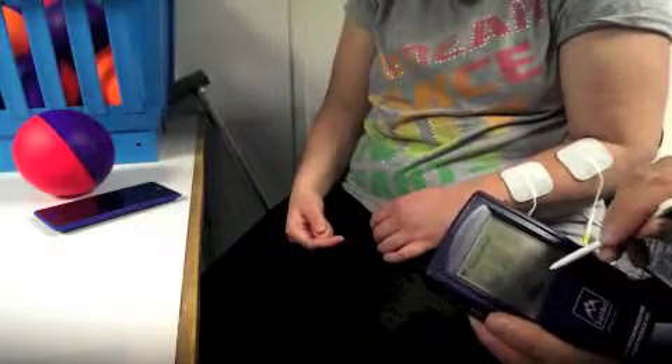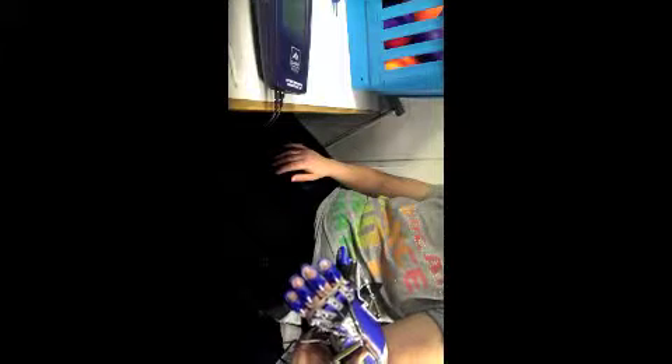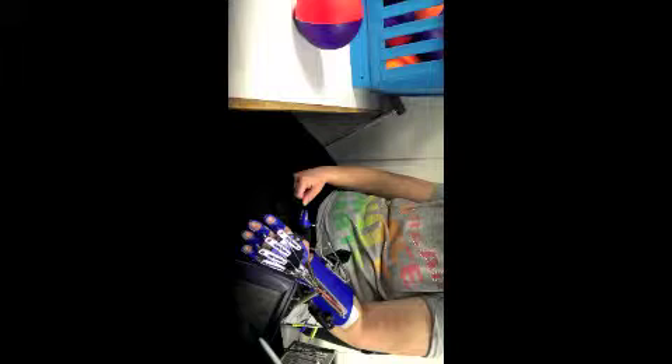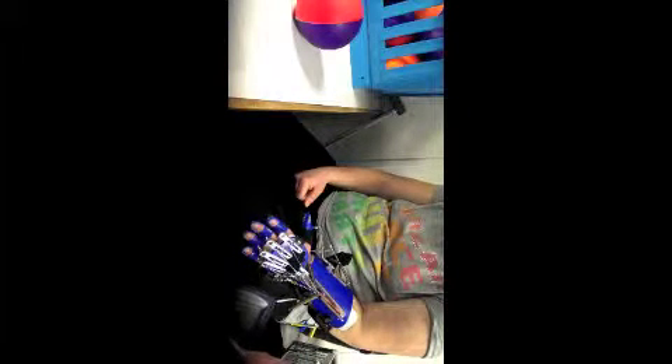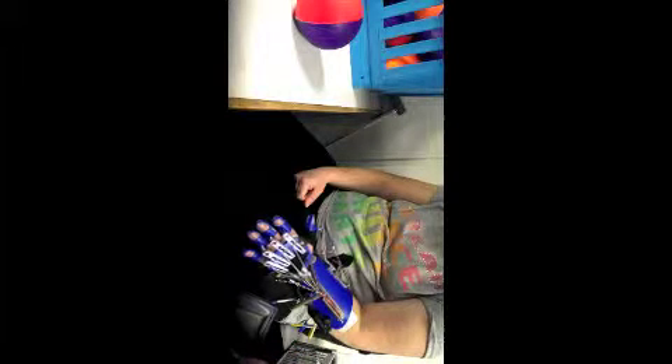We're happy with the positioning, so now we'll put the Saberflex on and go into a reciprocal EMG program. I'm just going to show you grasp and release without the e-stim. Give me a squeeze — good — and then let go. So we're on a slow spring. Now I'm showing you what the e-stim does with the Saberflex on — you can see the fingers moving a little bit inside, the little finger moving a bit more. That's 23 milliamps.